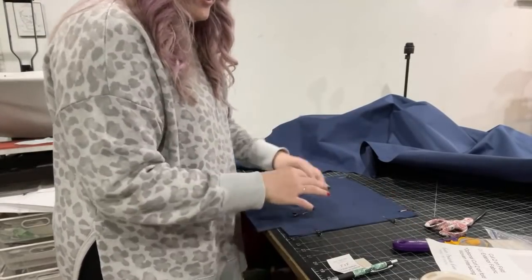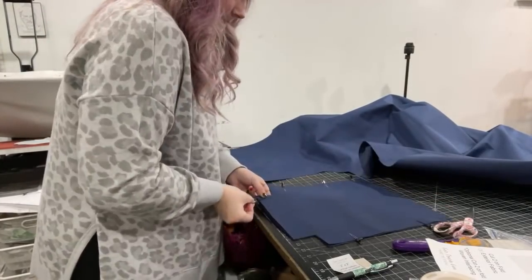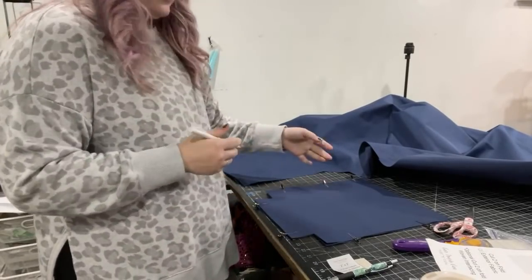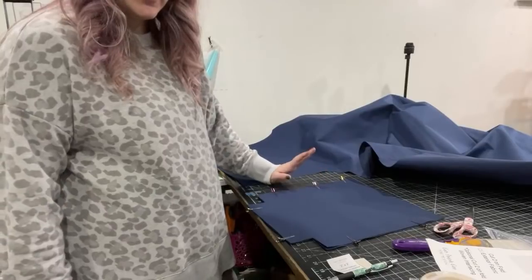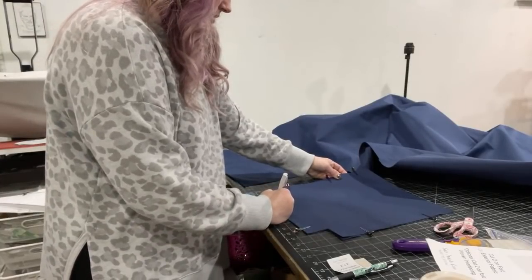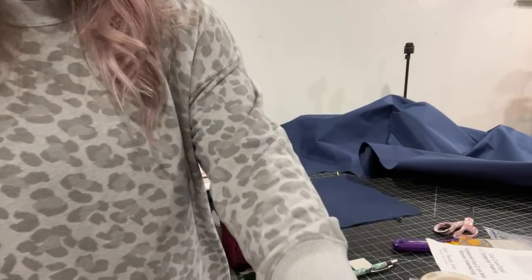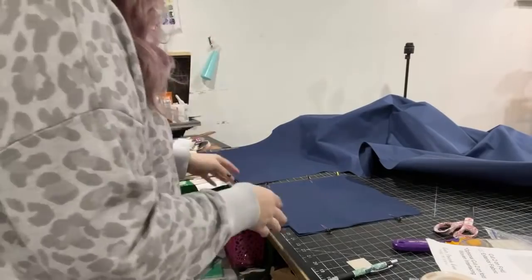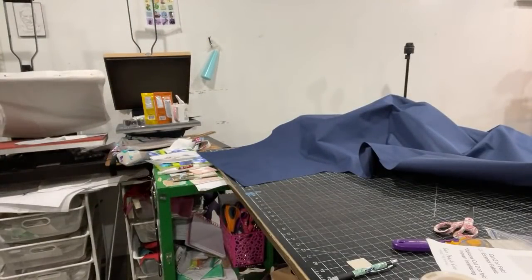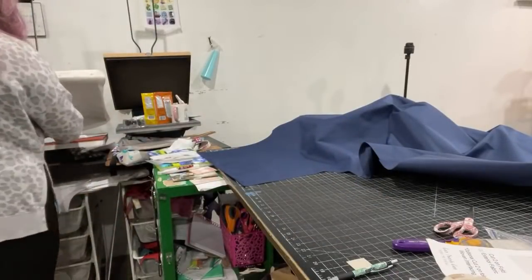This is our lining, so we're going to have to leave a turning hole. You could leave it open on the side if you want — I've seen people do that — but I'm just so used to it being on the bottom. I'm making some marks at the bottom so I remember that's my turning hole. My heat press is fully warmed up now, so I can get my interfacing on the NCW.